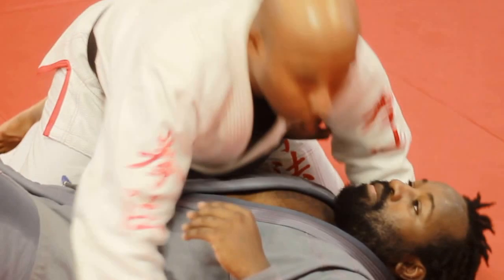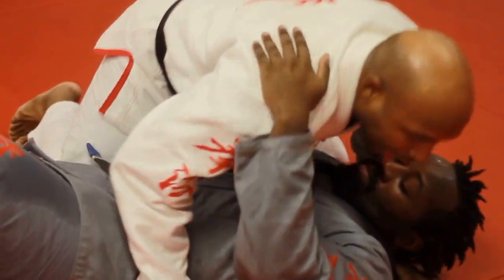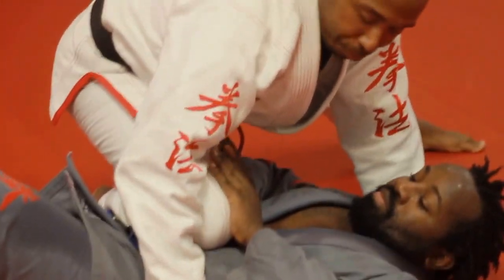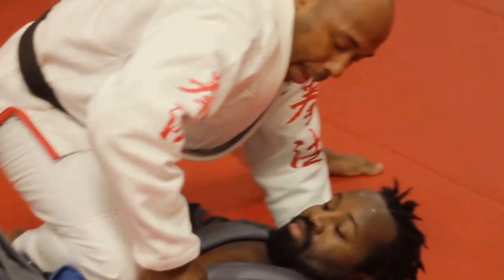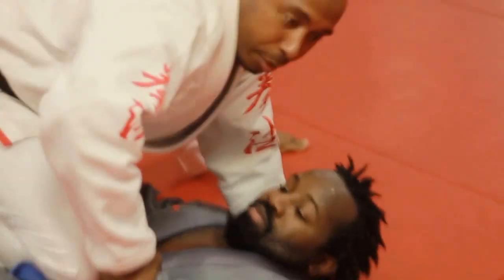One more time: we were here in side control. I grab here and here — push down, slide up, and post his leg to drive and apply pressure. From here I'm going to grab his wrist just like this here, as he tries to push the knee off to relieve some of the pressure.